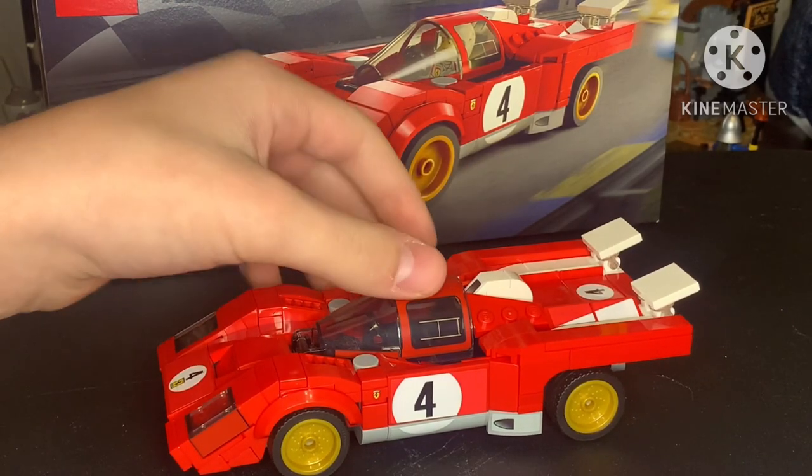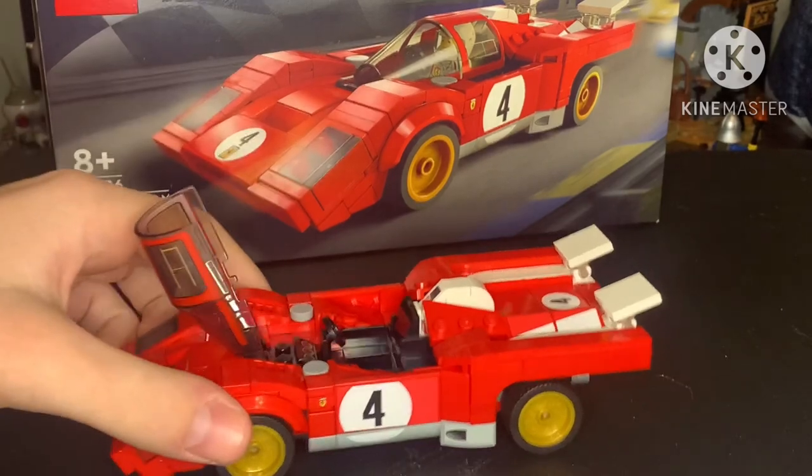There are a lot of stickers though, so be warned if you want to buy this set — there are a lot of stickers.